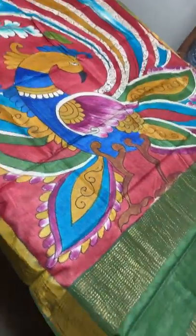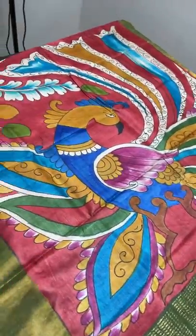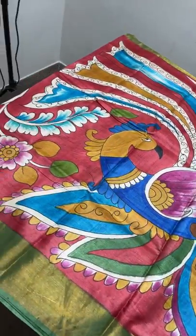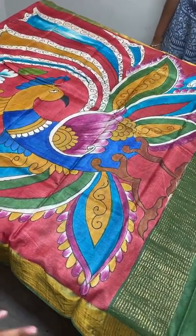All the saris here are priced at ₹5,450 plus shipping — very reasonable and beautiful saris at affordable wholesale pricing, available only on YouTube. If you visit the store directly, the same price will not be available as the retail price is completely different.